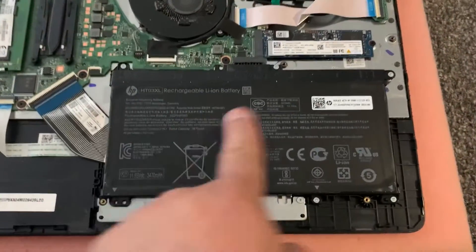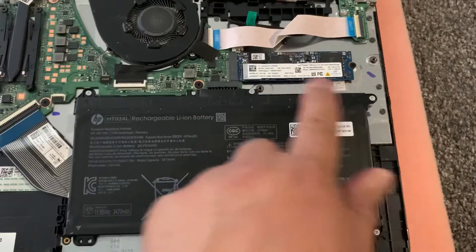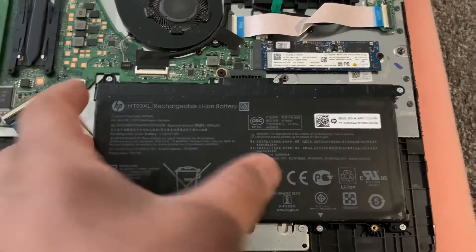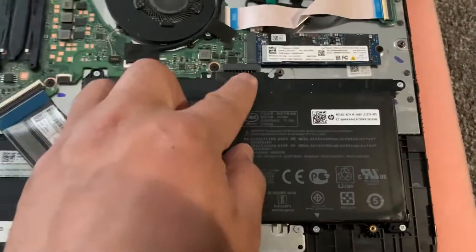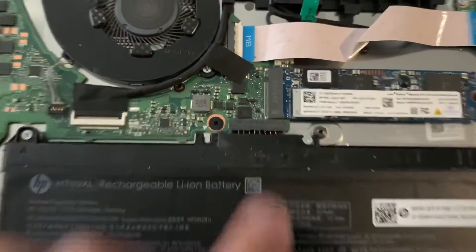As you can see, this is the battery. Remove these screws and then just pull it up from this connector — be careful guys, just pull it up.